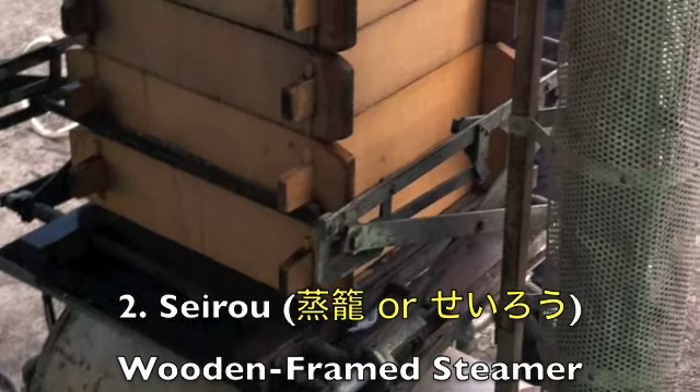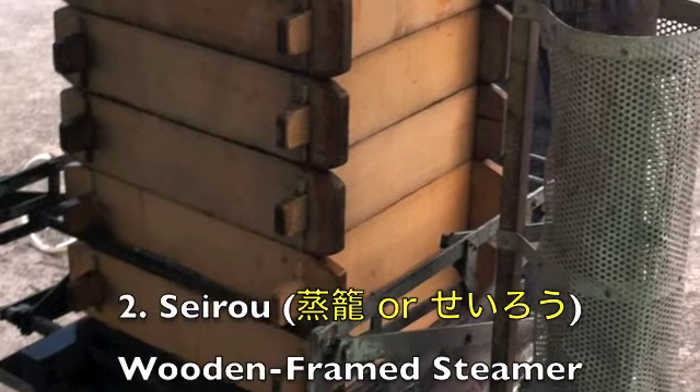Seiro — this is a wooden frame steamer. This is how you'll heat your mochigome, keeping it hot and keeping it soft.